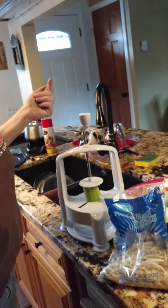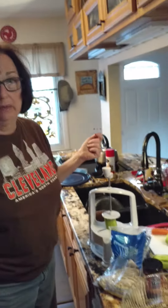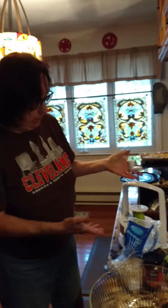This is called a vertical spiralizer. It was about $20 on Amazon — I don't remember the brand name, but it's very simple to find.